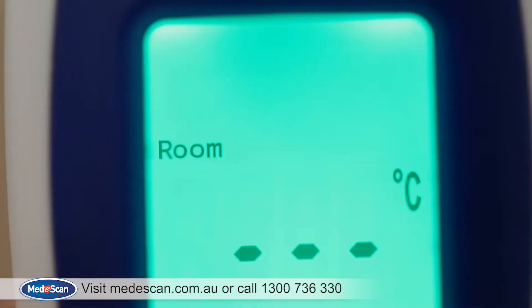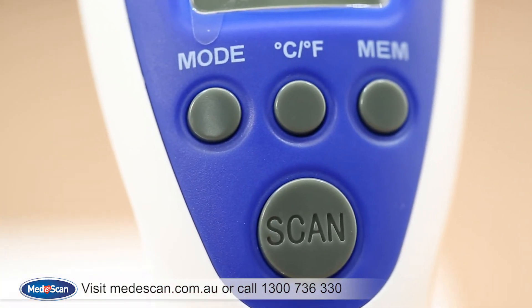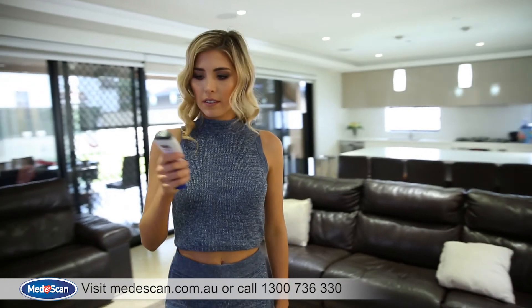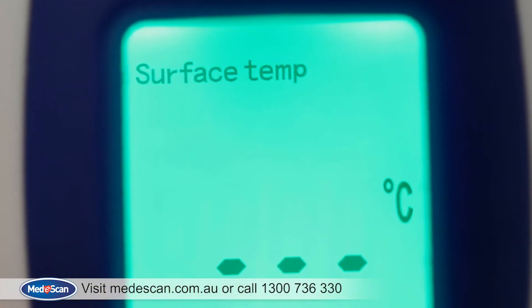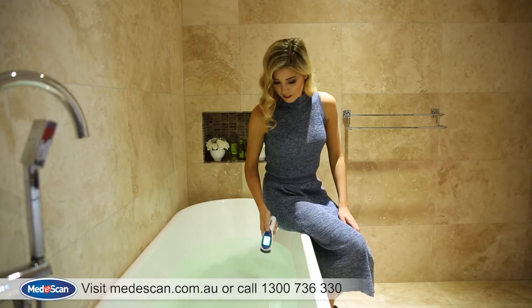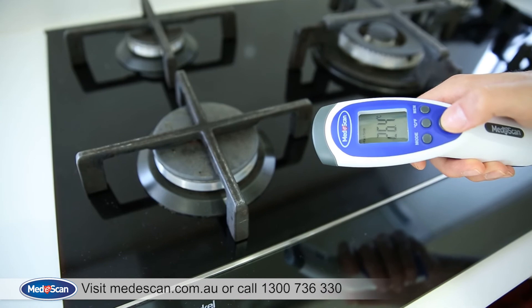The second mode is for measuring room temperature. Press the mode button to switch to room mode, then press the Scan button to measure room temperature. The last mode is the surface temperature mode — just point the thermometer within five centimetres from the surface you want to check and press Scan.